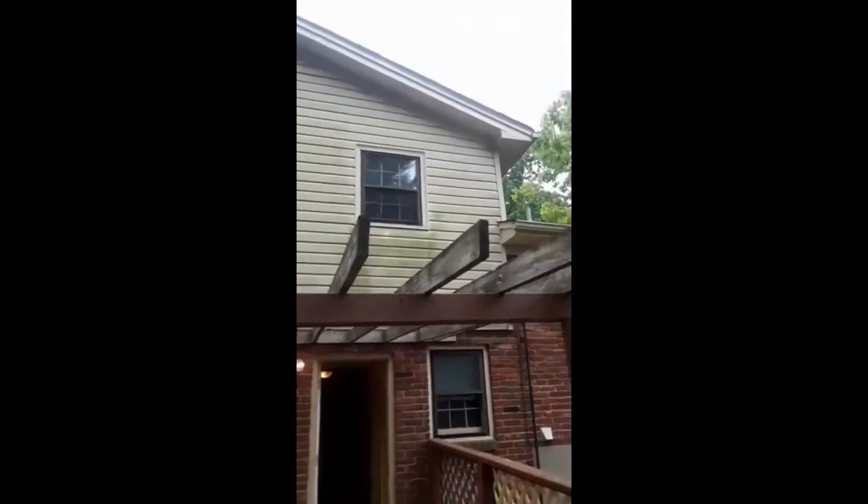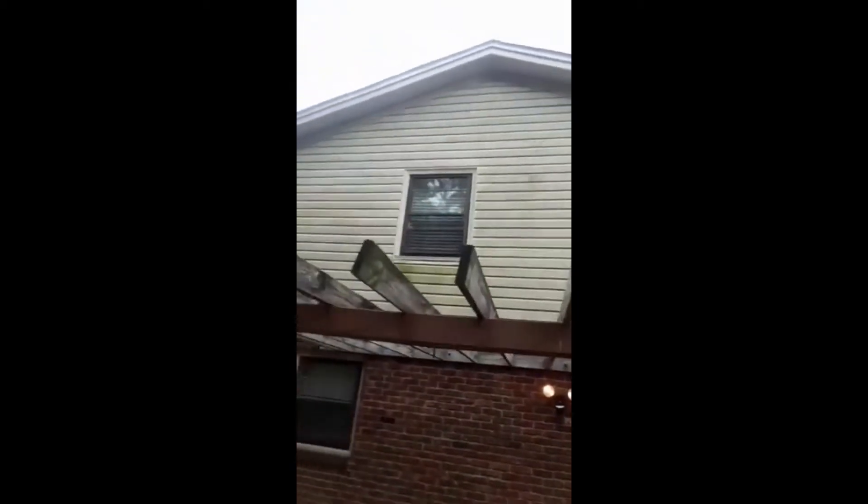I got to power wash the back side of this house. You see that green stuff? We'll make that go away — hit it with the power washer, make all that nastiness go away.